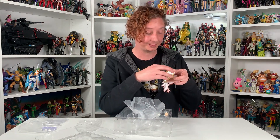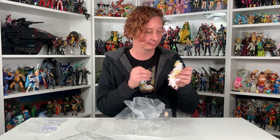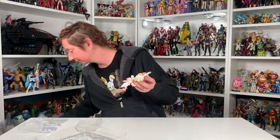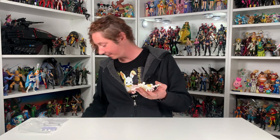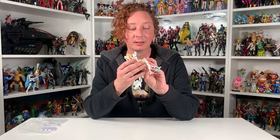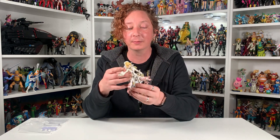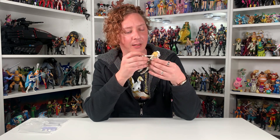She's a beautiful sculpt. Now that we got most of the plastic off of her, there she is. She's got a white ball joint at the shoulder.